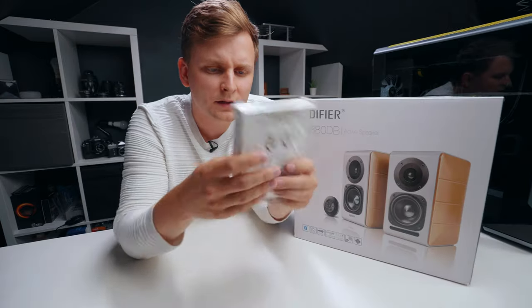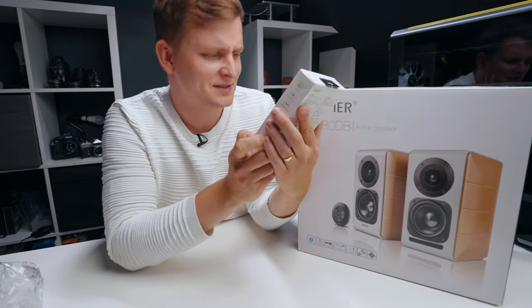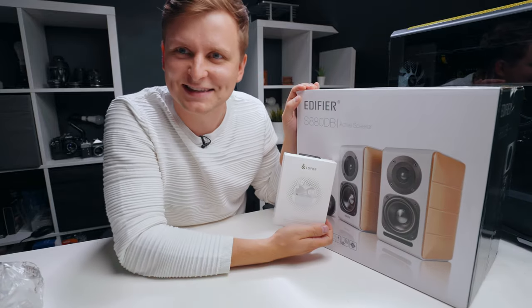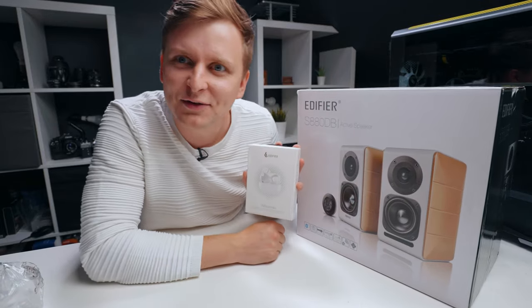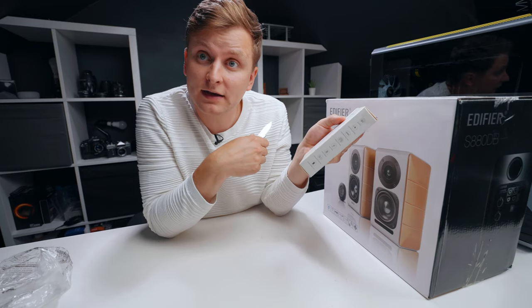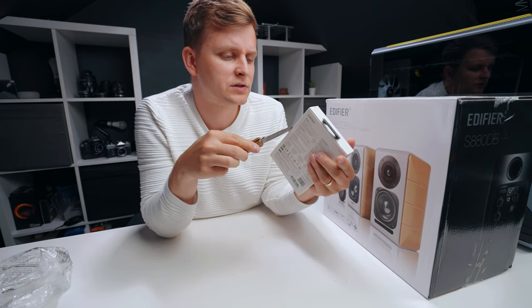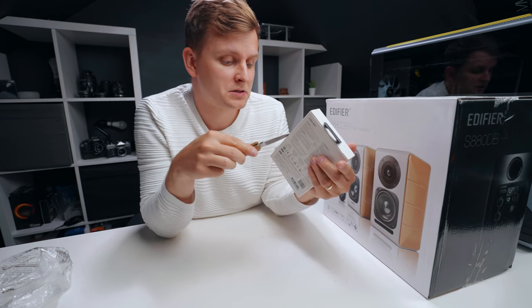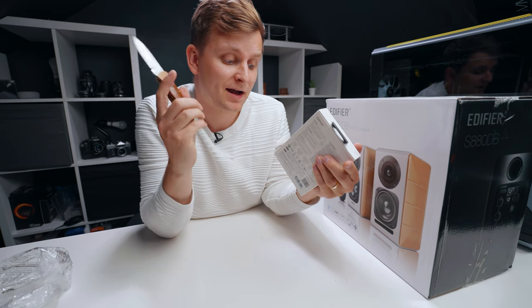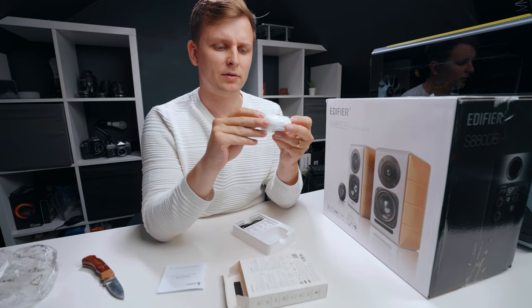There's something inside that I did not expect — Edifier earbuds! They're going to match nicely with my new studio speakers. True wireless stereo earbuds with active noise cancellation — that's pretty posh. High definition audio, call noise cancellation, 20-hour playback time, IP56 dust and waterproof. It's a very Apple-like design.